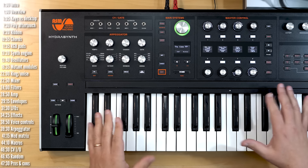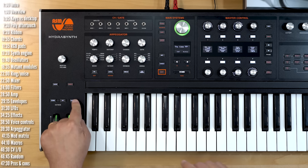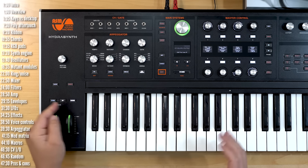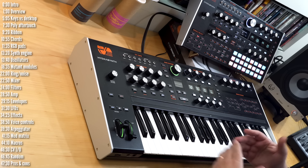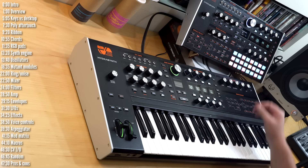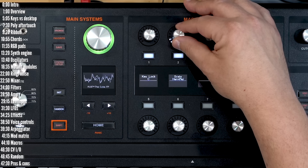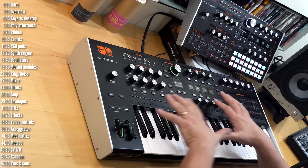The chord button on the keyboard version lets you play chords with one note. You define the chord by pressing the chord button and playing the chord you want. Normally it will just transpose that chord — if you played a minor chord, it stays a minor chord wherever you go. But if you go into the voice function and then into scale, you can adjust it to a major scale or any number of scales.